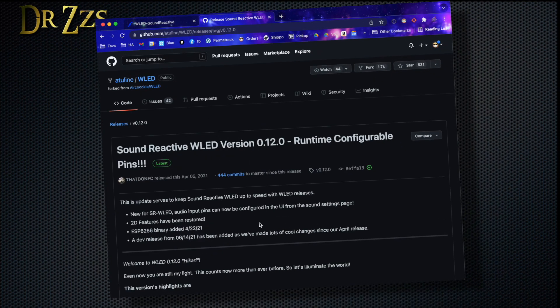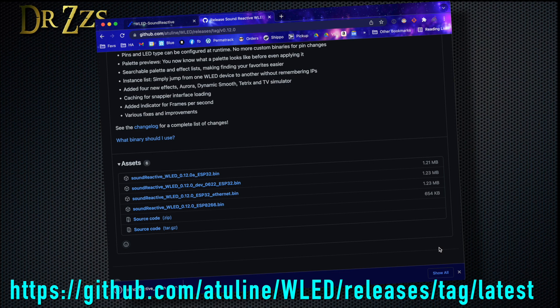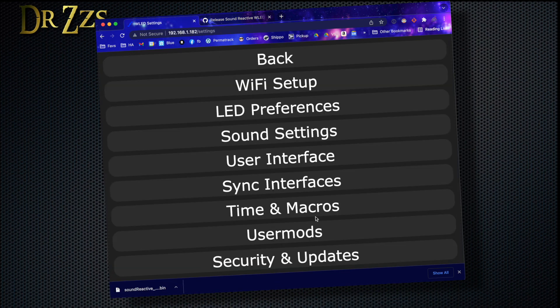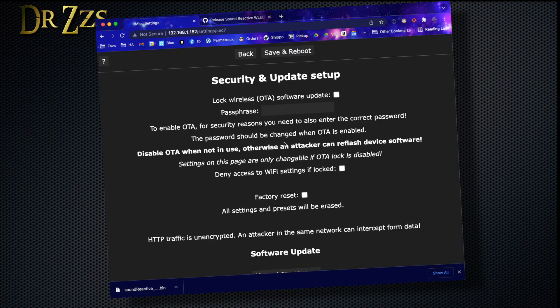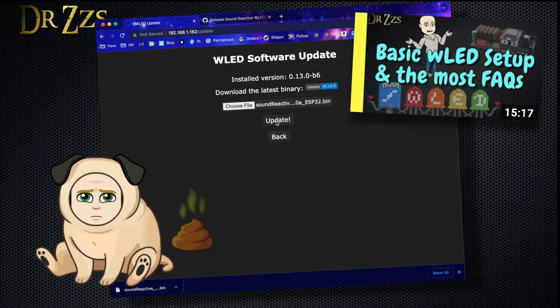The other method is to install the new version of WLED over the air. Download the latest version from the GitHub page for SRWLED. I've gone over the OTA firmware update method before. Some folks didn't like that I sped that video up — it was an experiment, people didn't like it, I won't do it again.